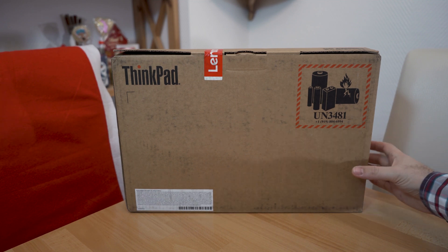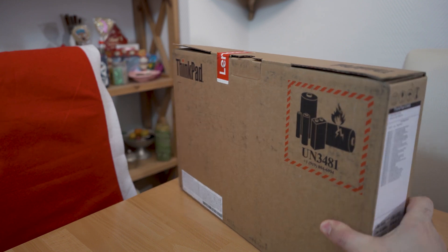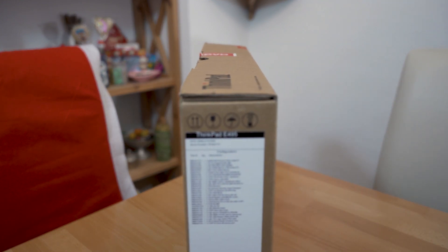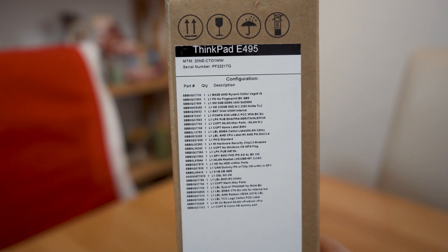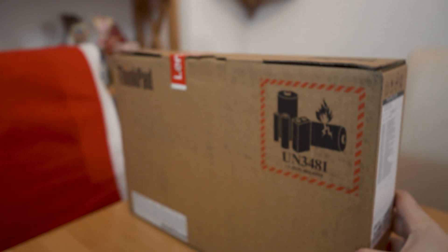Lenovo ThinkPad E495 is an entry-level business laptop. In this video we will unbox and review the AMD version of this device, which comes with a Ryzen 5 3500U processor with integrated Vega 8 graphics.